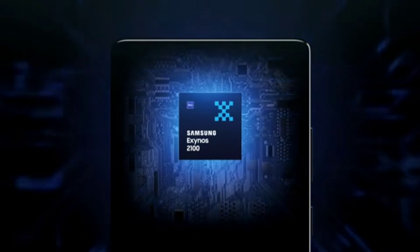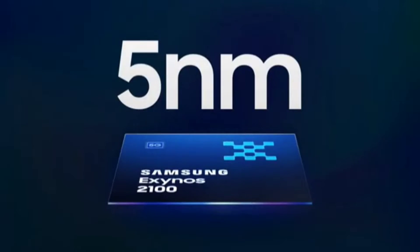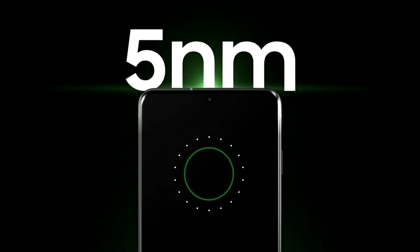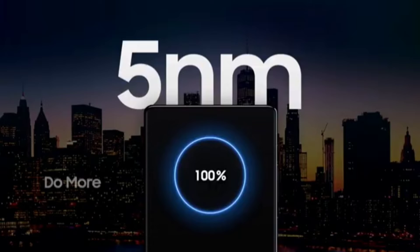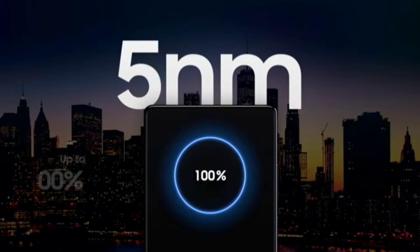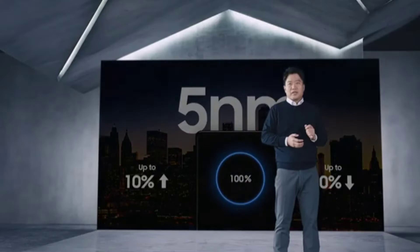The Exynos 2100 is the first flagship chipset from Samsung based on a 5nm EUV process. It uses advanced 5nm technology for improved performance and efficient power consumption. Just using 5nm alone has improved performance by 10% and reduced power consumption by 20% compared to last gen's process.